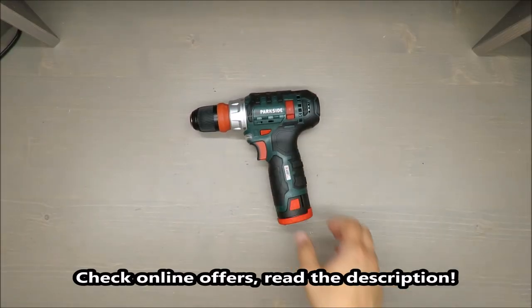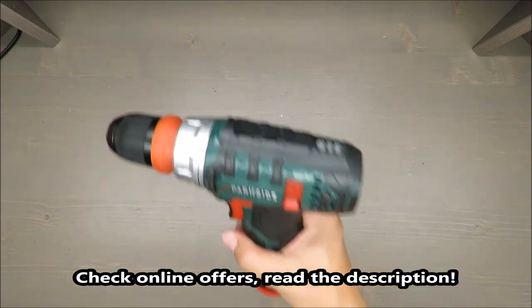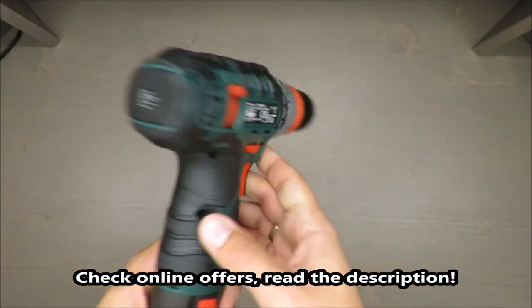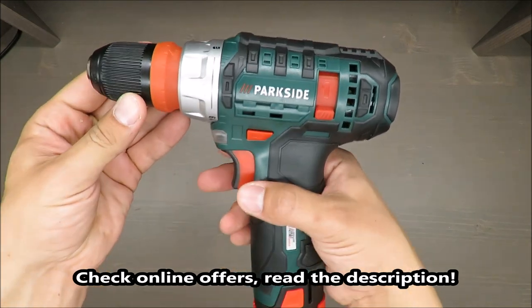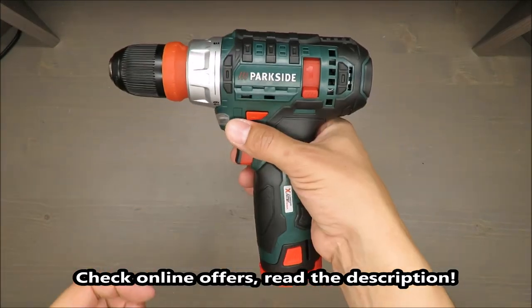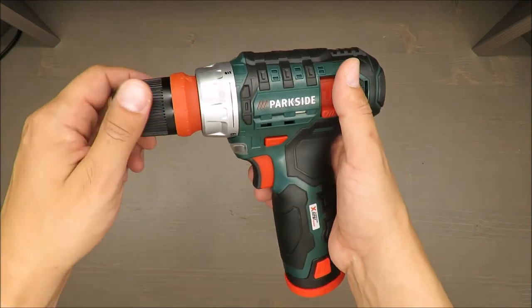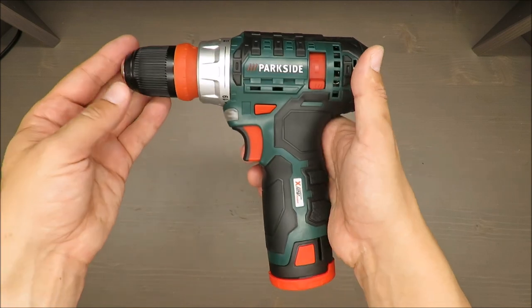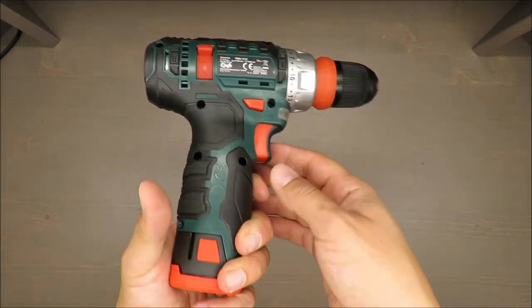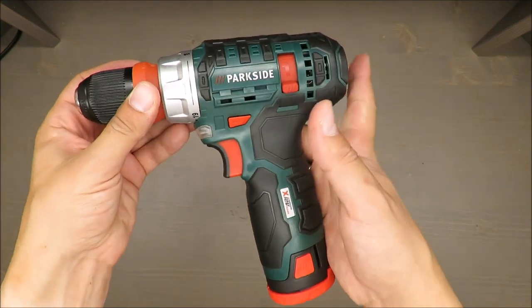Hello everybody, this is Out of the Box Unboxing, and in today's episode I'm going to review this cordless drill from Parkside, available in Lidl. If you don't want to wait for my judgment, straightaway thumbs up — my opinion is very positive. If you're curious about the details, stay tuned.